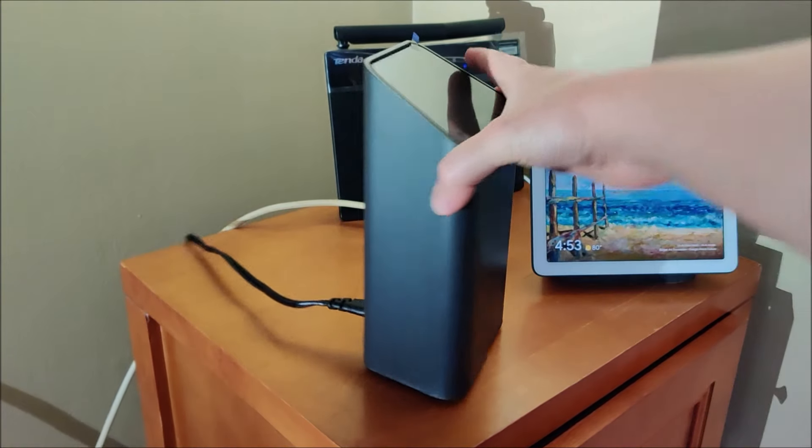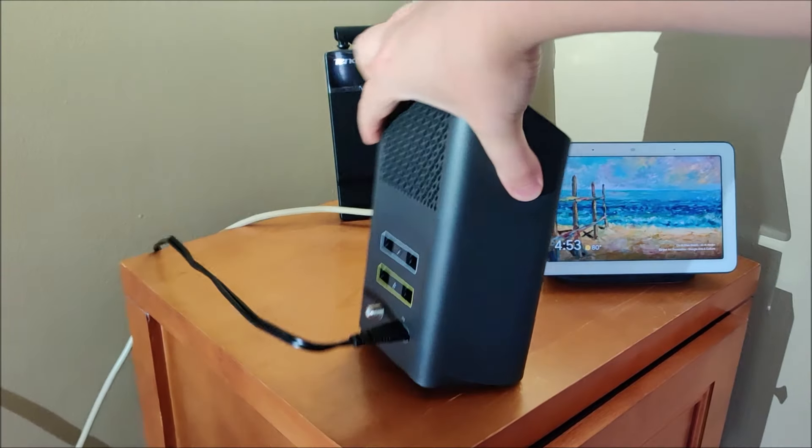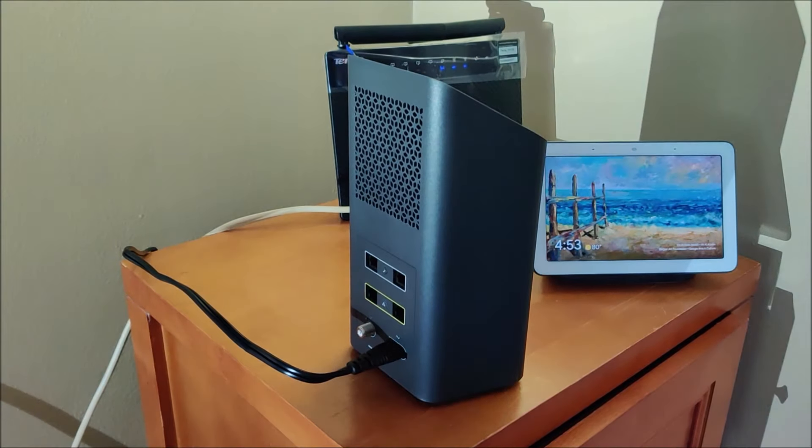Alright guys, so we have our XFi gateway that just came in. What you want to do is obviously hook in the power cord to the back, and you also need to find where you're going to be plugging in to your cable access point.